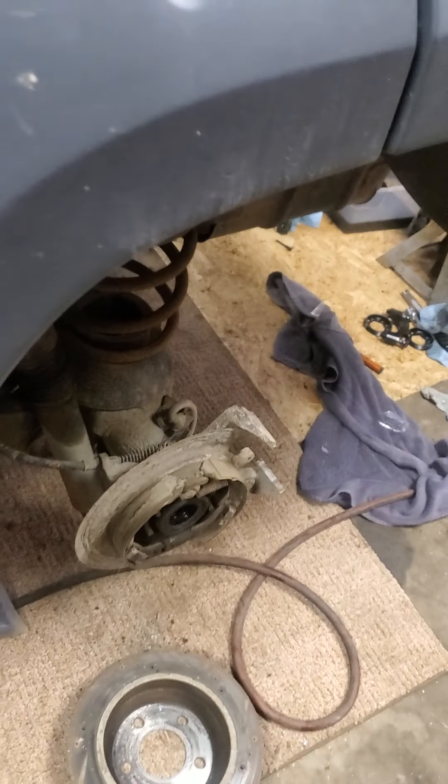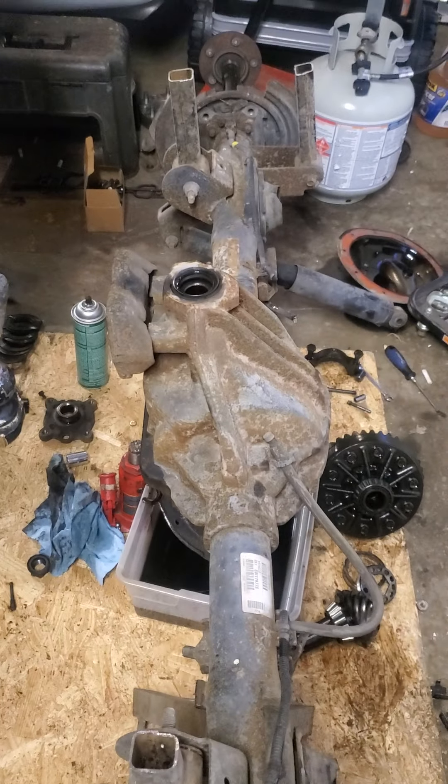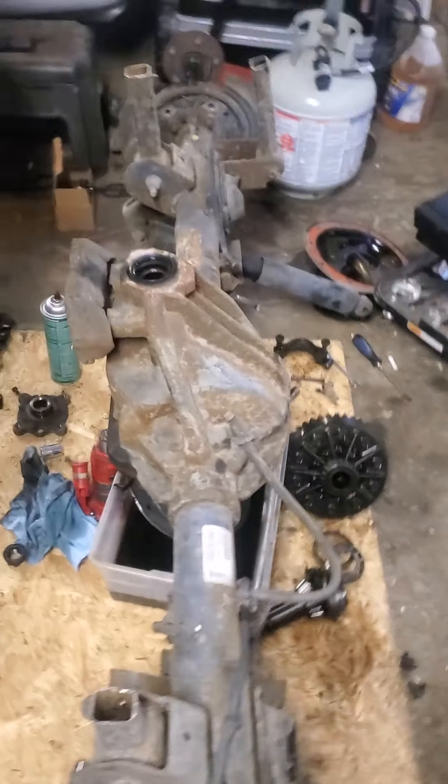This Jeep is still here — I do have it apart but I've been trying to get healed up. There are some of the old junk parts and it's just a mess. Wrecking that four-wheeler and busting my ribs made it kind of hard to get out here and get anything done, but we're going to finish it up.